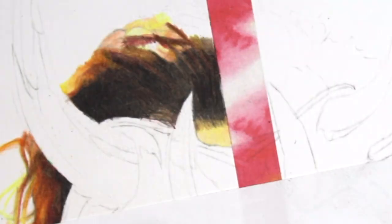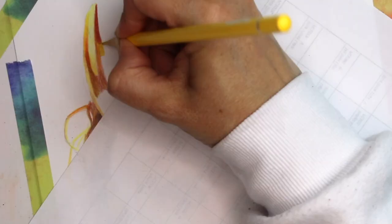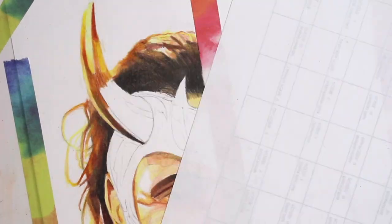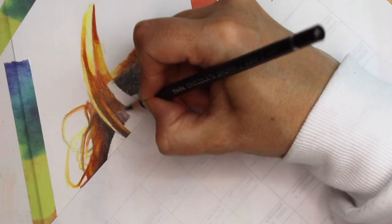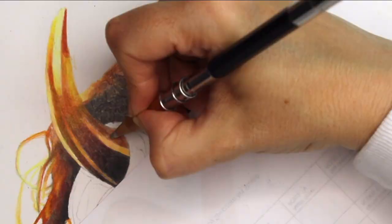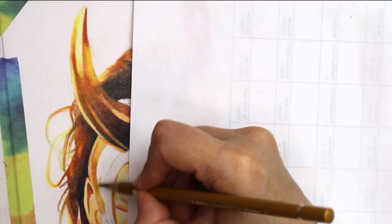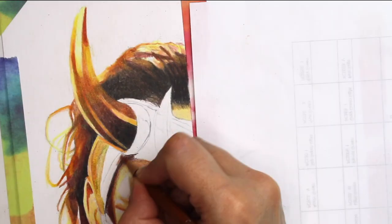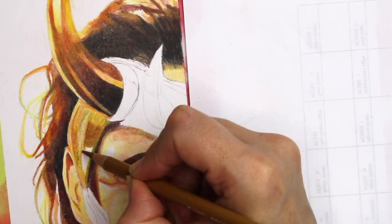One downfall I found was that the Arteza pencils didn't blend as well as the Prismacolors. With the Prismacolors you don't have to put a great deal of effort in — they blend really well, it's almost like using butter, they've got that really soft creamy texture. Whereas with the Artezas you had to put a little bit more effort in. I did use the Derwent pencil blender with both pencils because I wanted to get a smooth effect especially on the skin tones, but I did manage to achieve a smooth effect with it.